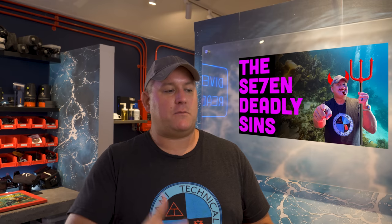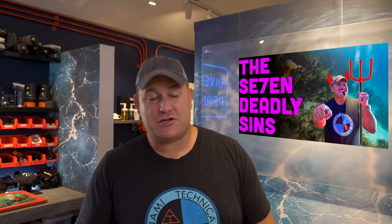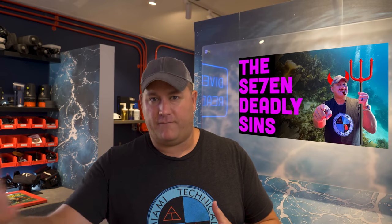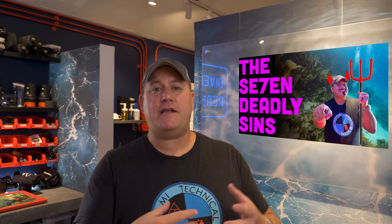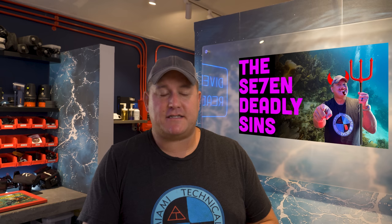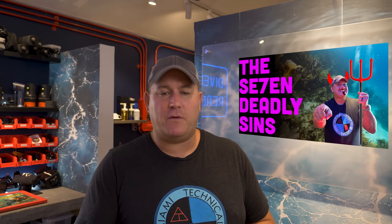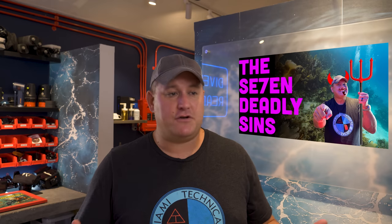Tasmin Young asks: is there a way that anyone could look up someone's credentials, such as seeing if someone is actually an instructor? That is a fantastic question — you asked that about my Seven Deadly Sins video regarding bad and good scuba diving instructor habits. Yes, Tasmin, there is. If you go to the agency that that person says they teach for, you can see if they're in active teaching status. PADI has one, SDI has one. You can go to the website and actually look up an instructor, and if you're in the directory, you're active and good to go.